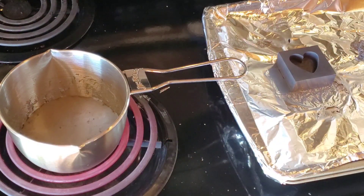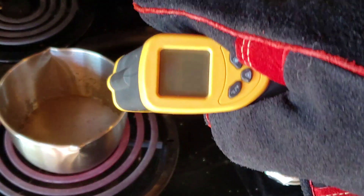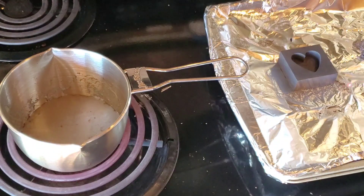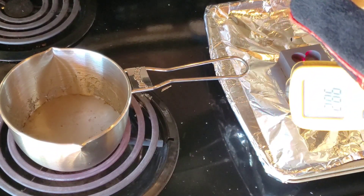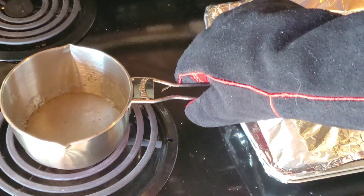It is time. We have got the temperature gauge here showing definitely over 700 degrees and our mold — it could be warmer, it's about 300 — but we're just going to pour it and see what happens.